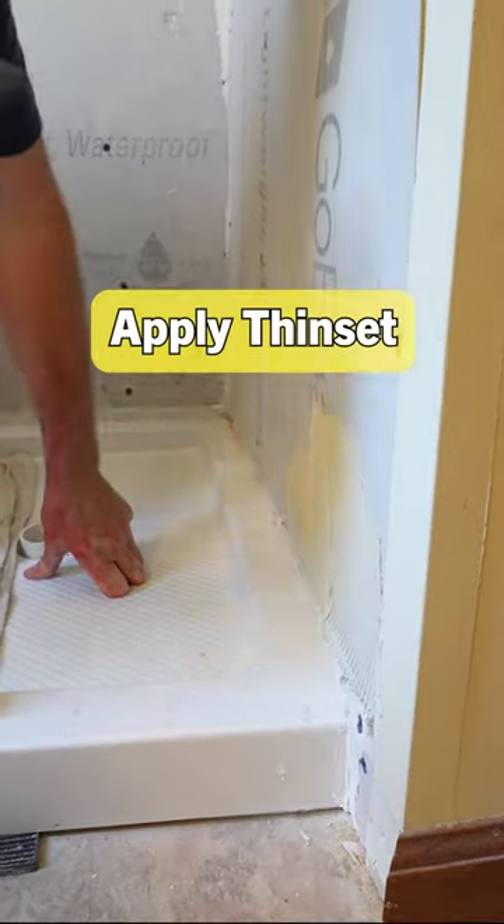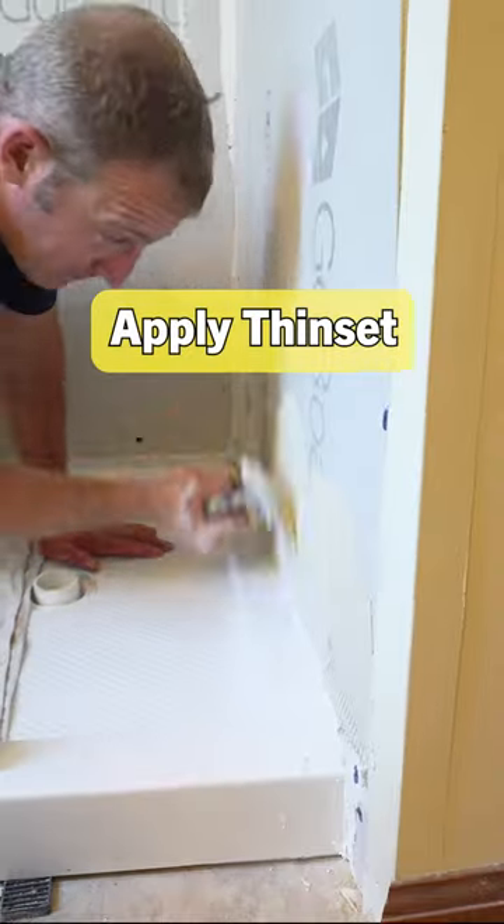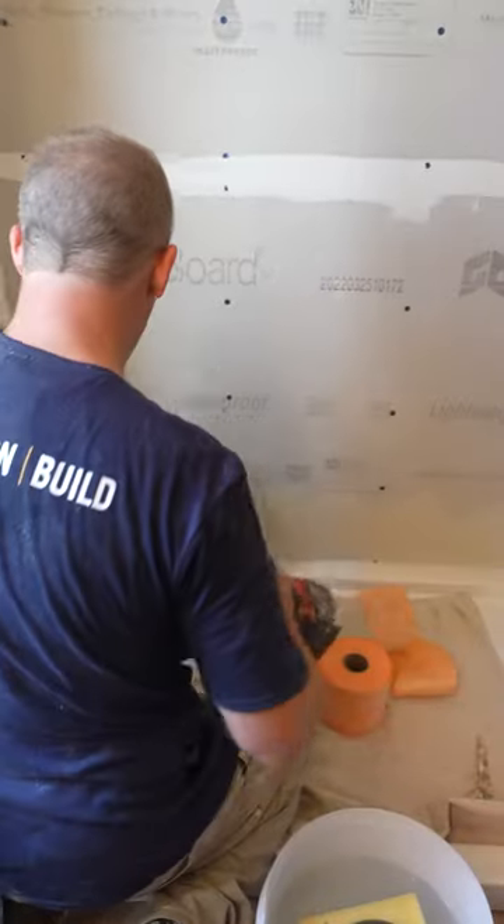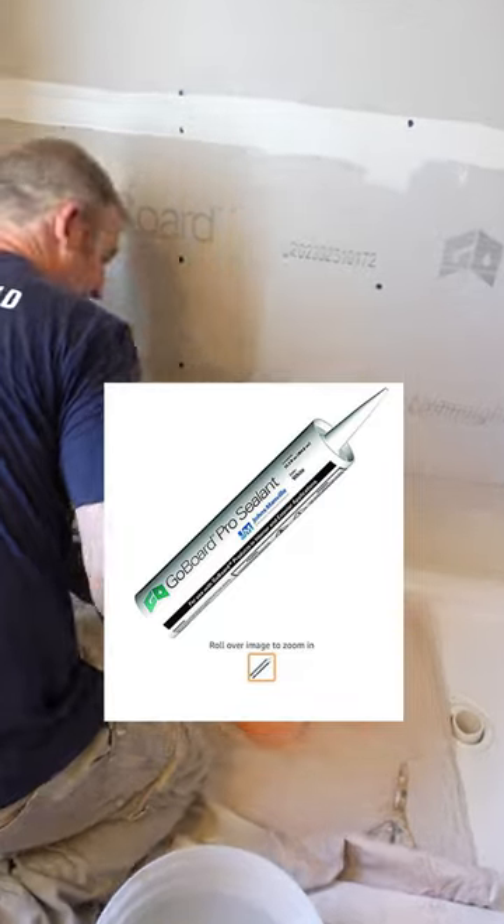They use an 8 by 8 inch square notch trowel. I'm going to use the GO! board sealant and fill that whole cavity in.